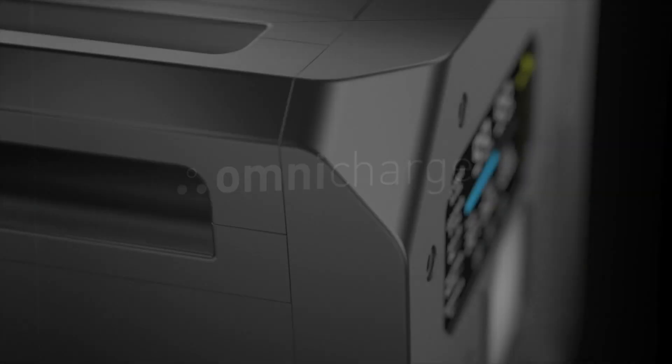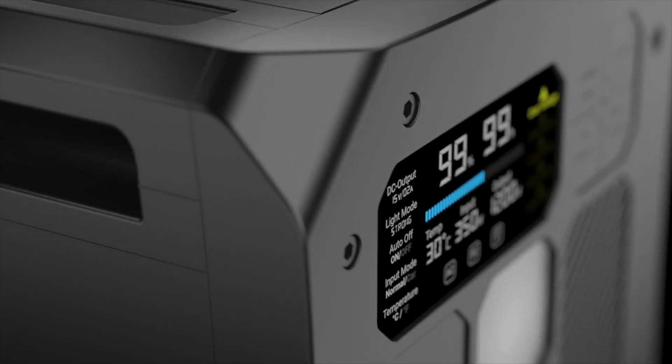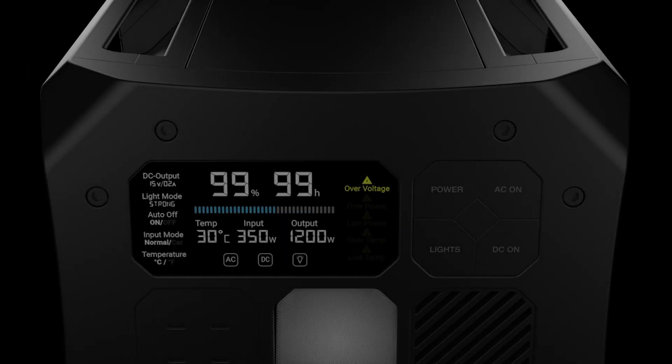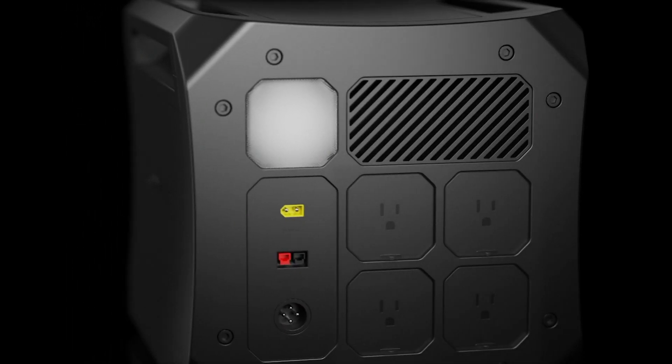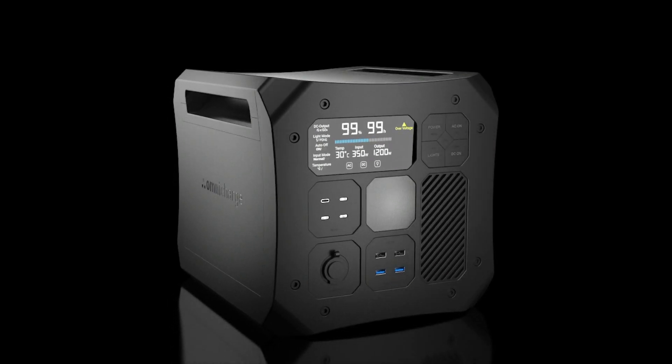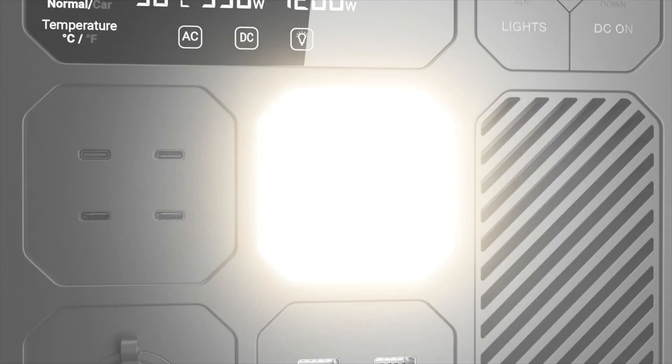At OmniCharge, we believe in innovative power solutions. Introducing the Omni Off-Grid Power Station. Powerful, compact, and versatile. The future of off-grid power.